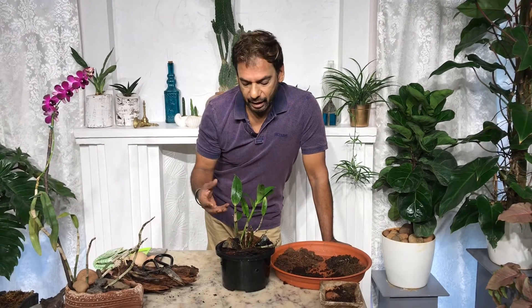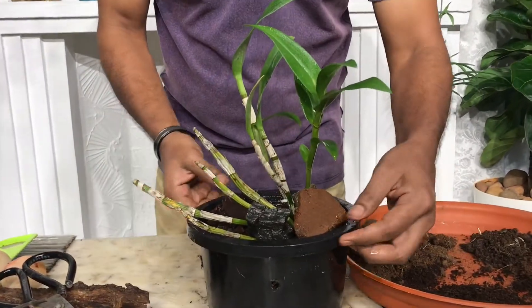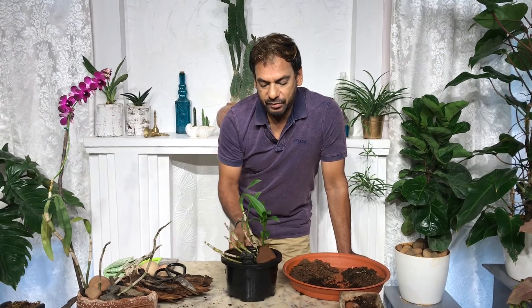Now to the most important point — how I restarted this dormant orchid. You remove it from the pot, repot it, and when you add coco peat, the most important organic ingredient is coffee grounds. I mix the coffee grounds with the coco peat and put it in between so it gets to the root immediately. That's what energizes the root, wakes up the plant, and restarts the whole process. Look at it — it's really green and fresh, and in about a month or 45 days I'm going to have a burst of color on this greenish-yellow orchid.